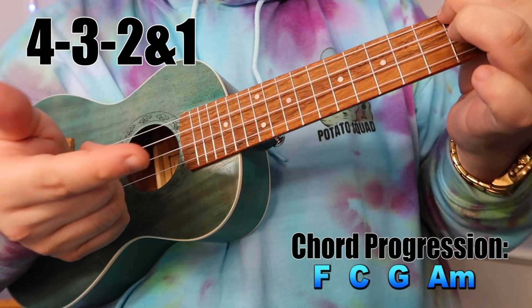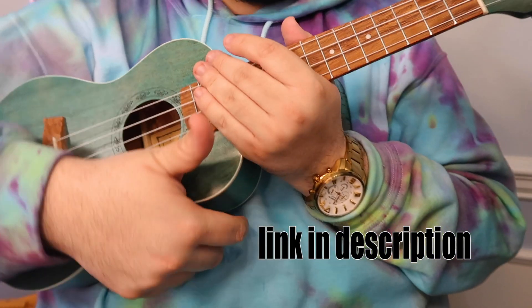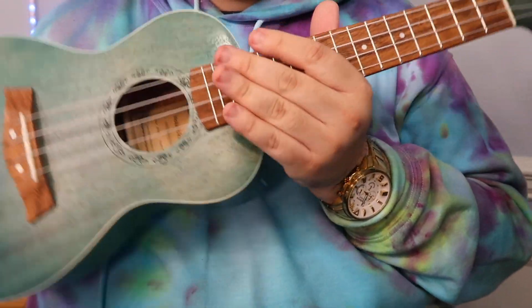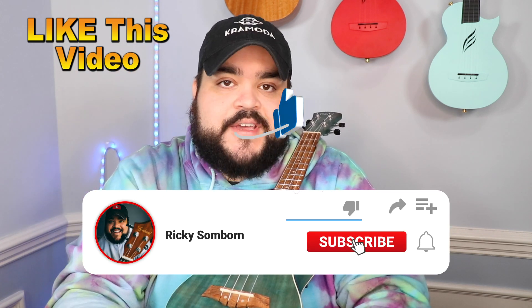Those are the three different ways you can play this song on the uke. Congratulations — you now know how to play Two of Us by Louis Tomlinson on the uke! As always, if you liked this video, give it a big thumbs up. Don't forget to hit that red subscribe button and the bell notification to be notified every time I upload a video. And thank you so much for clicking on this video — I really appreciate the support.